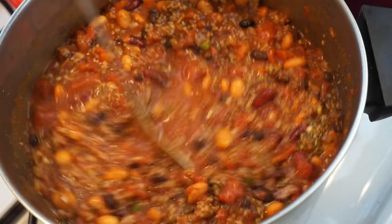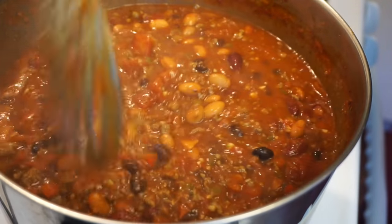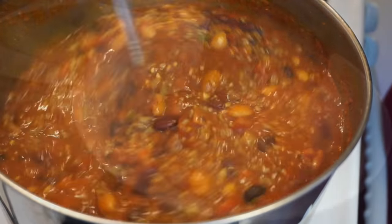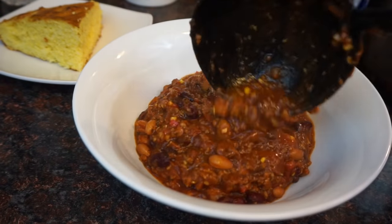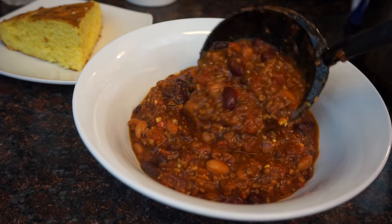Now we're going to put a lid on this and let it simmer for two hours. You don't really want to taste it until after two hours because it's not going to taste the best right away. After two hours you want to taste it and add any more seasonings if you need to.